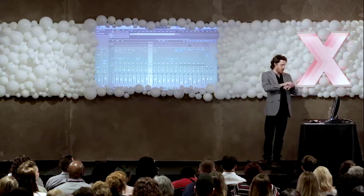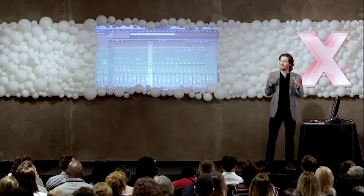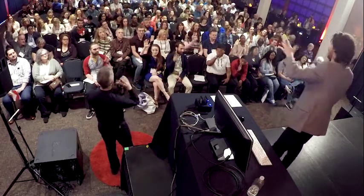This is something that we'll do across all of the instruments when we first start out. Our second element is something called equalization. How many of us have ever reached for the bass or treble controls in our car stereo? So we've all used a very simple form of equalization. In the audio world, we like to call this EQ.